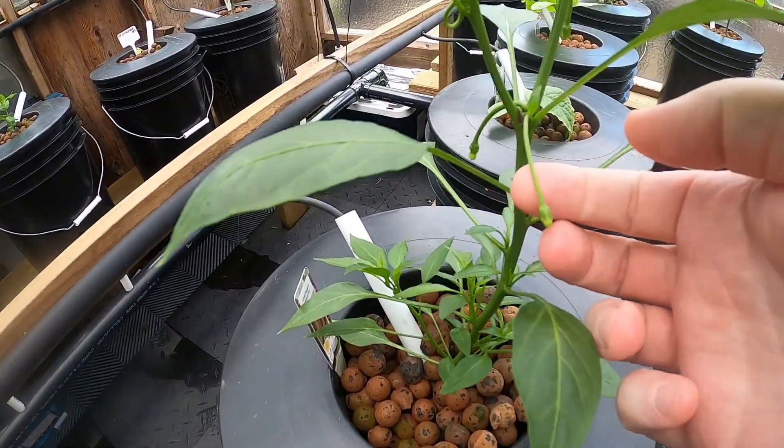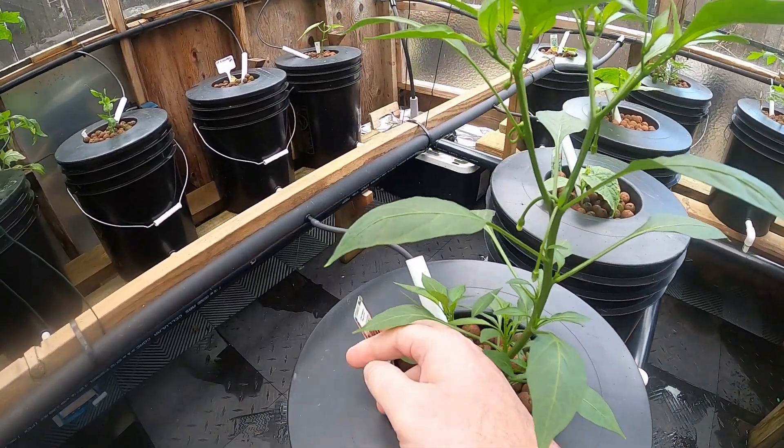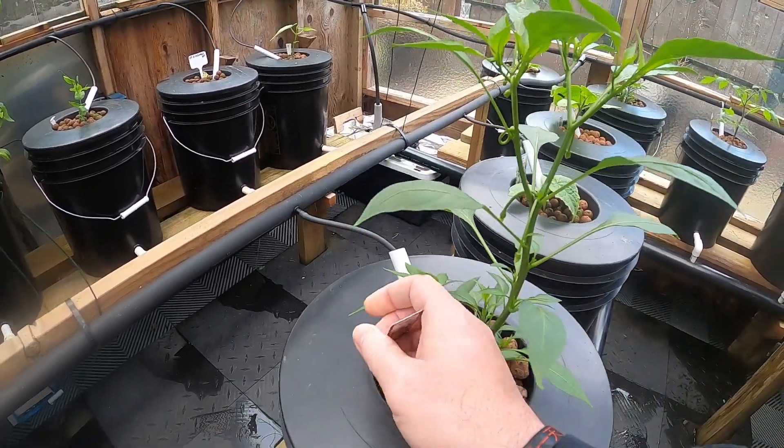Got some little buds coming here on the jalapeño, and on the habanero I think this one was — I should know all this stuff by now. Oh, the ring of fire.